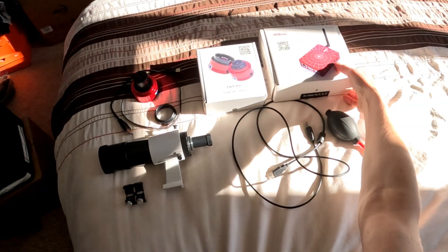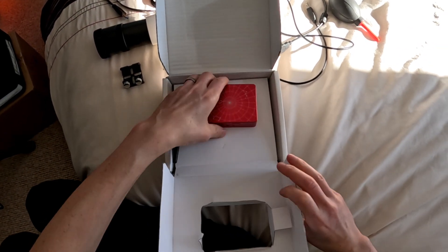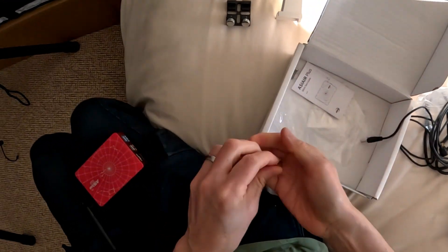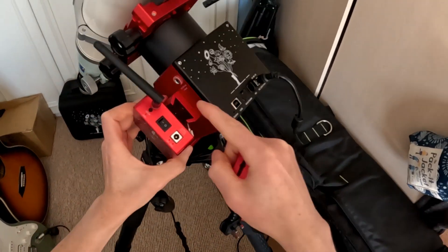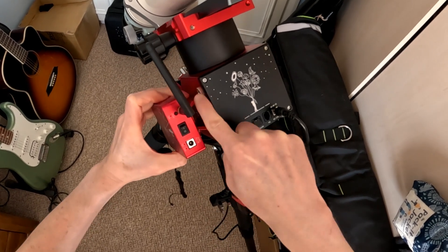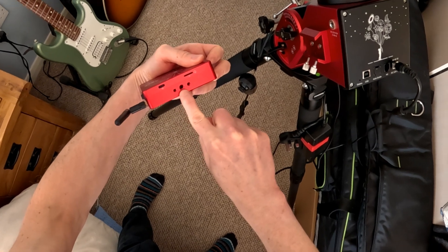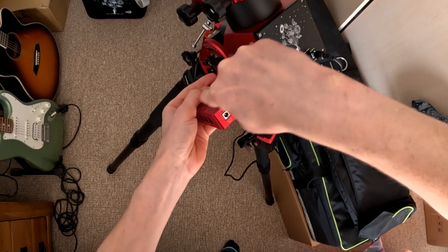Second thing we want to do is get the ASI Air. I've packed it all away, so this is how the process will be if you just bought one. It comes with a foot and some M4 bolts to connect it, and there's a shoe — but if connected that way, the 12 volt line out won't fit properly. So we'll use the threaded bolt holes on the side — M4 and quarter inch — and connect it that way so the power cable can come out and has room to do so.